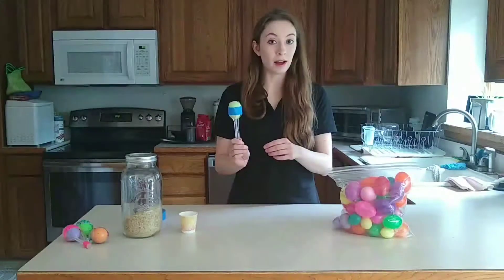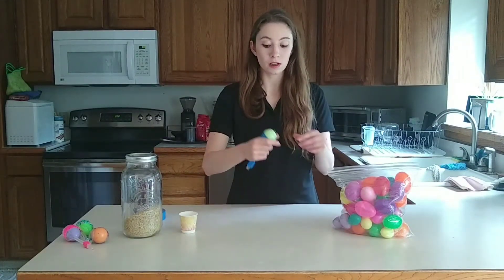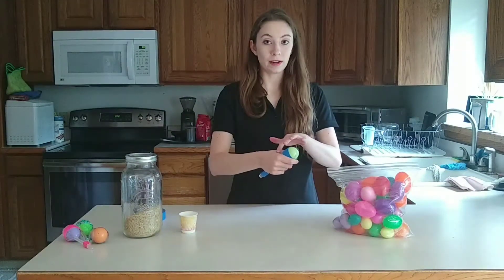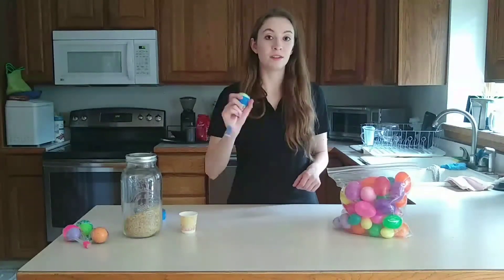Alright, then you have your sonaha. The correct way to hold your sonaha is by making a letter L with your fingers and putting it right in between your pointer finger and your thumb. And then you're going to keep rolling.